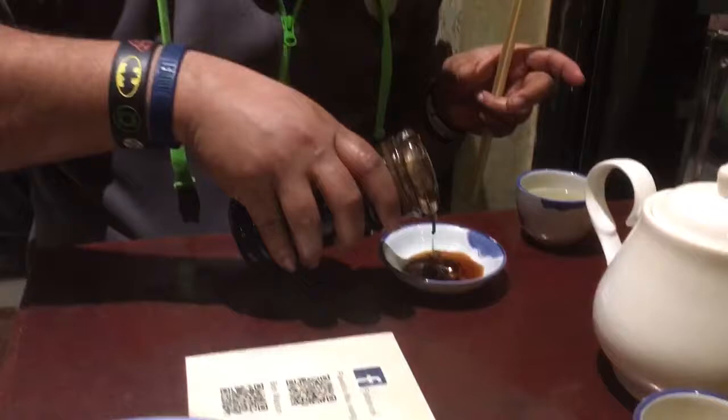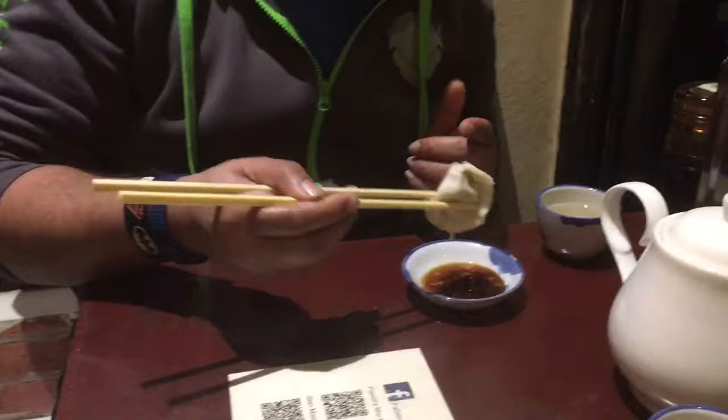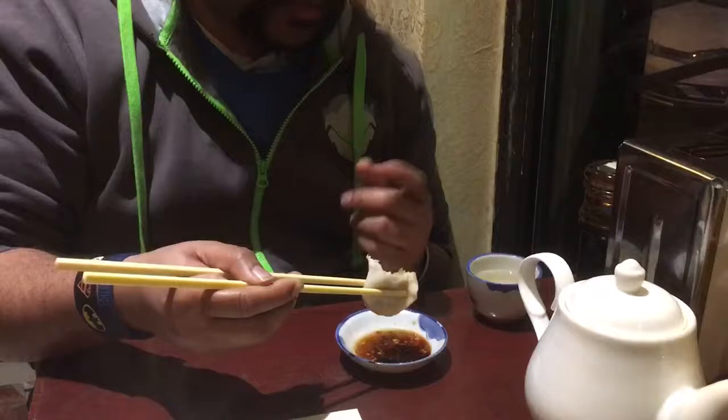So for the first dim sum, grab it, take a bite without the dip first, and then a bite with. Really good consistency — soft, melts in the mouth, nice good pork flavour, a little bit of salt. The Chinese cabbage offsets it and gives it a bit of sweetness. Then dip it in for that heat.